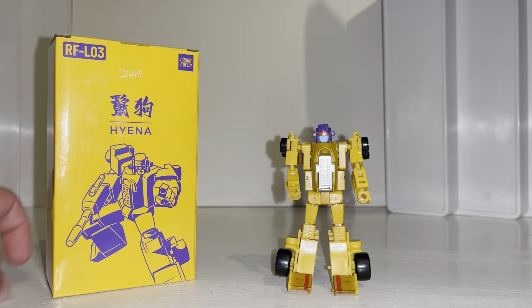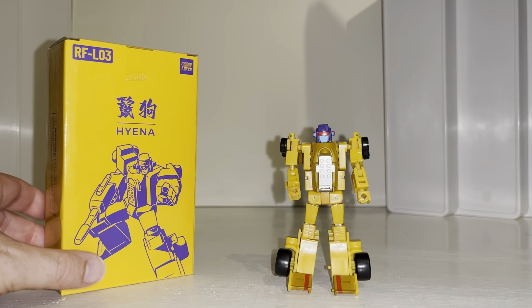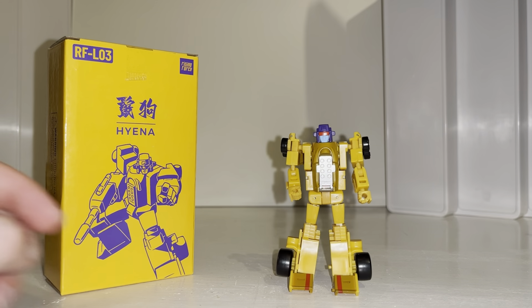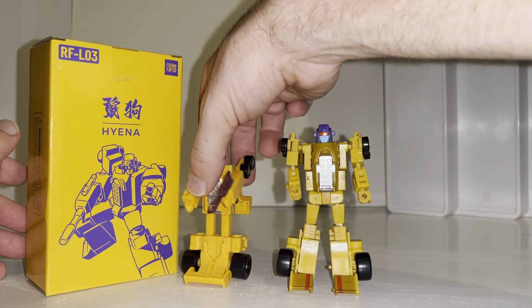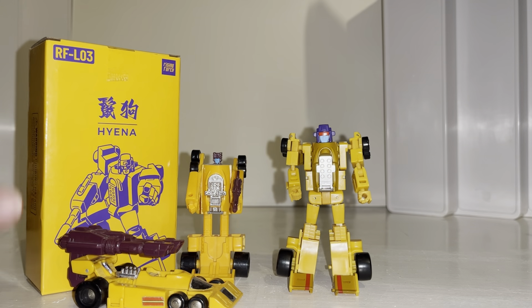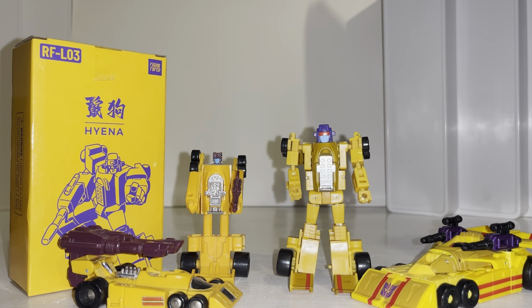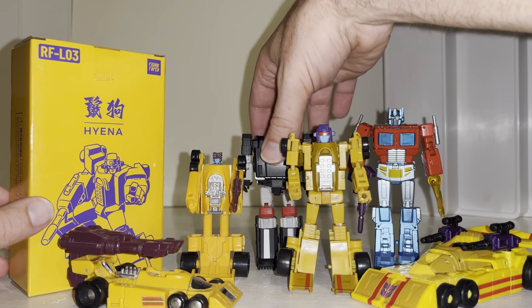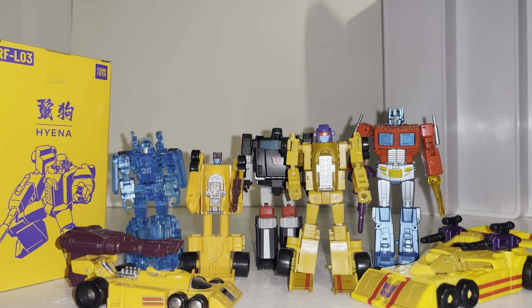Hello everybody, this is Toys R Us and for this new figure showcase and review we're going to be looking at the Rising Force Toys Hyena figure. We're going to have a detailed look at both of his modes to help you decide how you want to display him, look at the entire contents of the packaging including accessories and instructions, do some comparisons with his original Generation One self, his latest incarnation in the Generations toy line, and see how he fares up against other third-party legend scale sized figures.